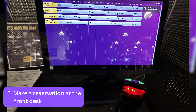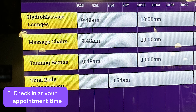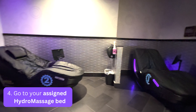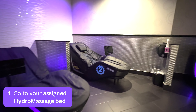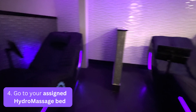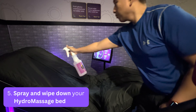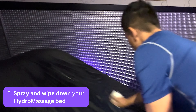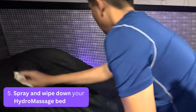Depending on your Planet Fitness, there may also be a console where you can reserve an appointment for yourself by scanning your membership card or QR code. Once your appointment is made, check in with a front desk employee at the scheduled time. They may have you scan your key card or QR code again just to confirm you're a Black Card member. The massage beds are numbered, so you'll be told whichever one is assigned to you for your session. Once you get to your designated hydromassage bed, I highly recommend spraying it down so it's sanitized and clean for you to use.